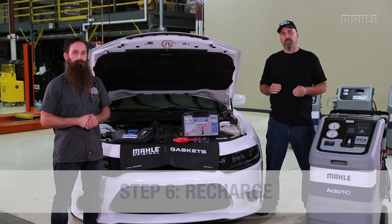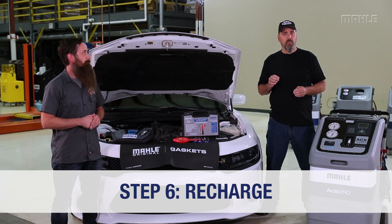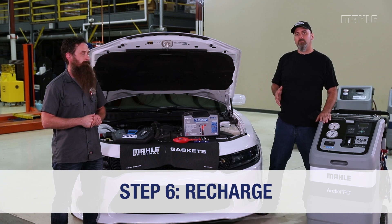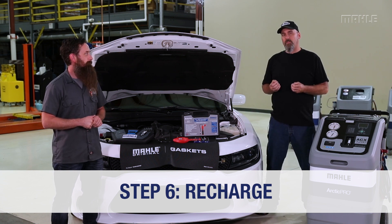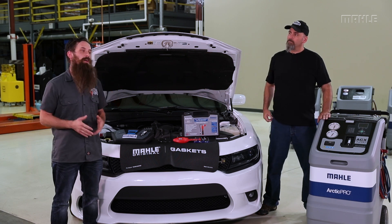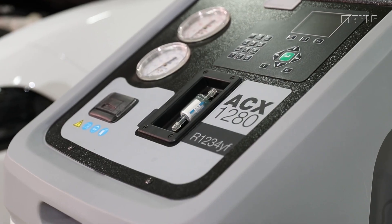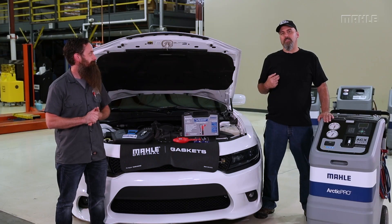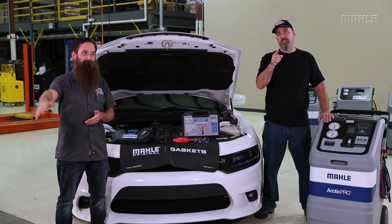Once we've completed our checks inside the vehicle and determined there aren't any more leaks, it's time to proceed to step six: the recharge. This step is fully automated — all we need to do is press one button. The machine will remove the pre-charge from the vehicle and then charge it with the correct amount of refrigerant. Once that's done, we get our printout, do our AC performance test, and confirm our repair was successful. I'm Eric the Car Guy, he's Humble Mechanic — thanks so much for watching.